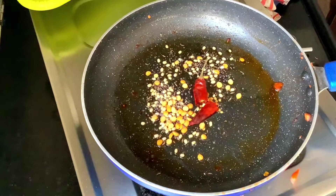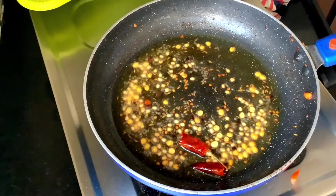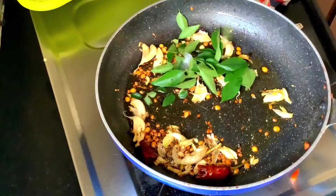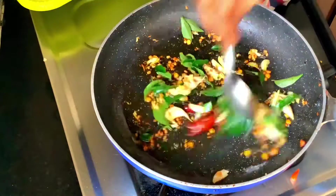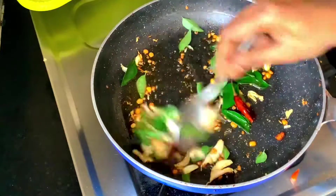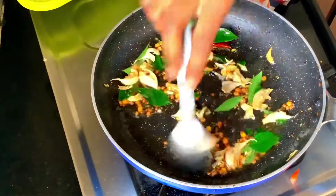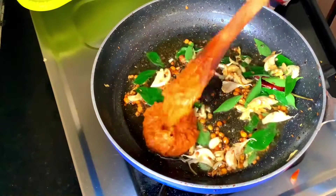Add 2 spoons of oil, and add a little bit of oil. Then we will cook the vegetables in the pan for 20 to 30 seconds.